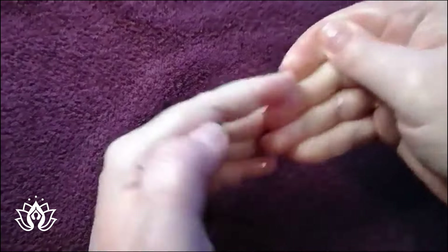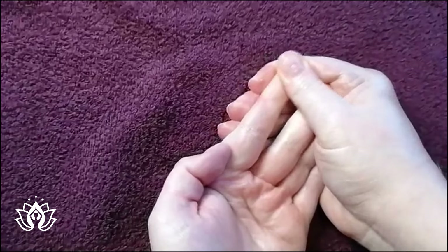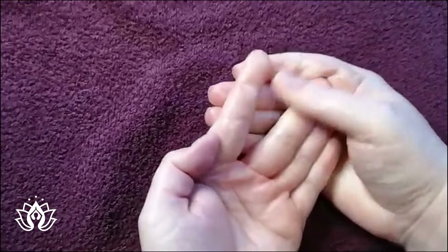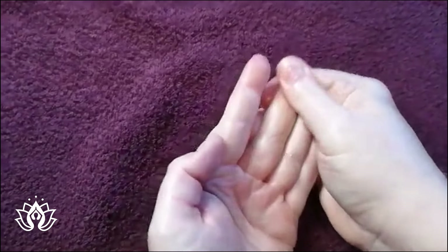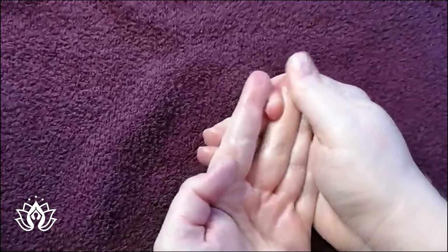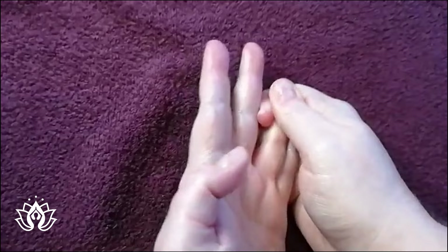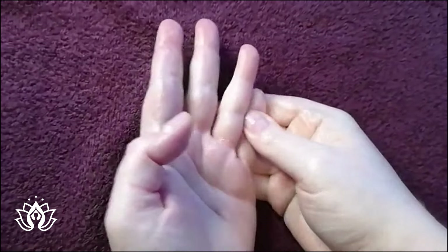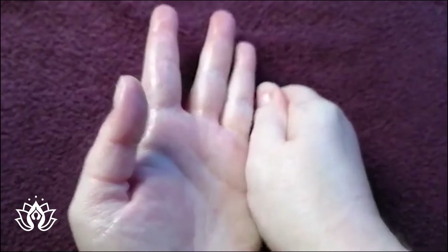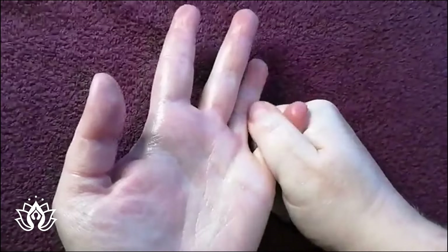And then the tips of your fingers, we're going to generally rub them as well. They are believed in eastern reflexology to be connected to the brain. And again, our sinuses - which is the same as the tips of all your toes on the feet. And just generally massage, squeeze and pull your fingers.